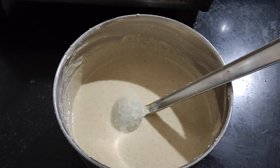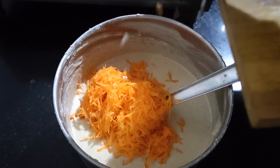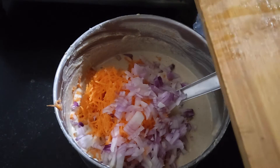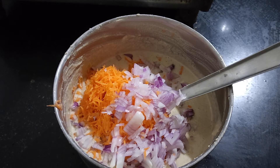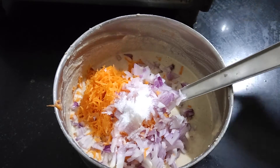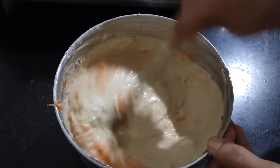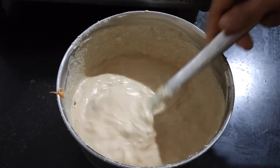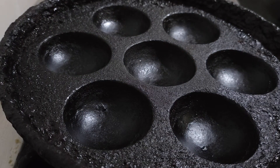Now let's start to prepare paddu. I'm adding grated carrot and small chopped onions. You can add coriander also, but I don't have any now, so I'm using these two only. Add one teaspoon of salt and mix it well. This is the fermented batter.